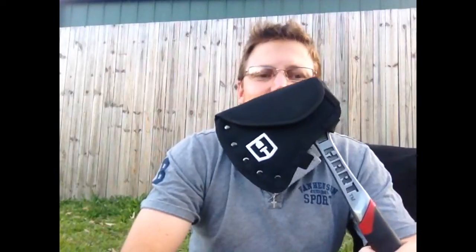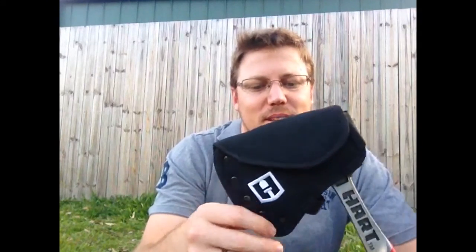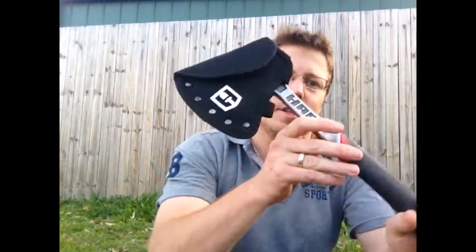Hi, just want to do a video on a Christmas present I got this year, which is this — the Hart hatchet. My wife picked it up for me. I've wanted a little hatchet for a while to add to my kit and she surprised me this Christmas and got it for me. Excuse my dogs in the background. My initial impressions are pretty good — I haven't taken it out into the field but look, it's a...